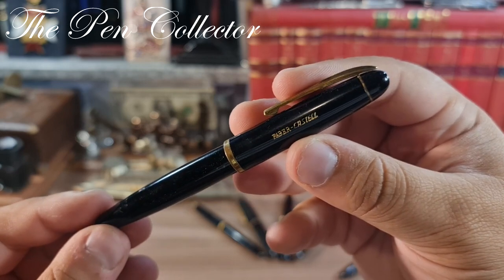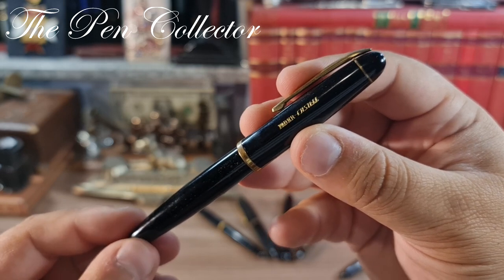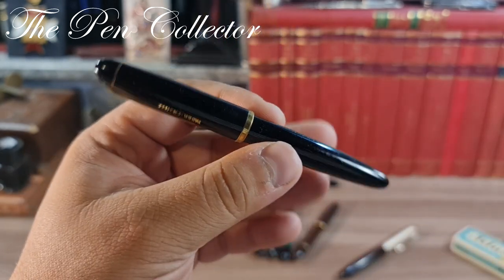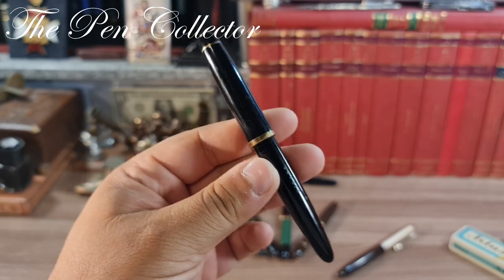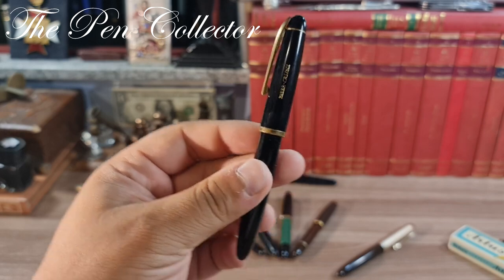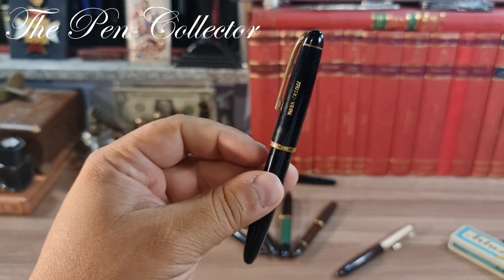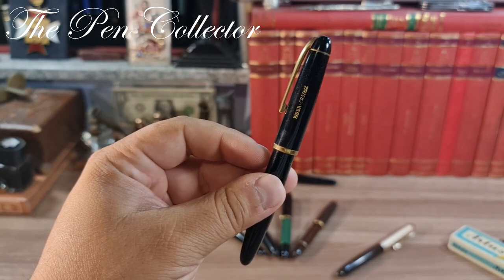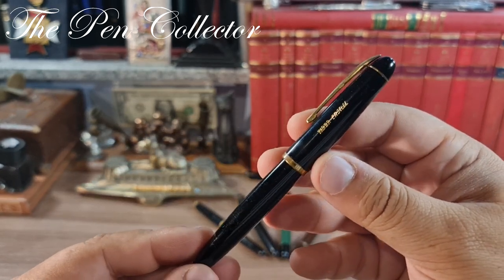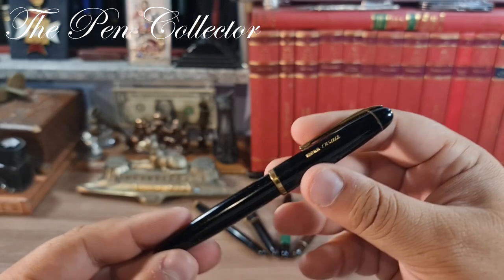It was made just after Faber-Castell took over the Osmia factory and started producing fountain pens there. This is an iconic school fountain pen from Germany in the 1950s. You can see it has a cigar shape — classic — in black, 'Schwarz.' In fact, this was the most popular color in Germany back then. Of course, they also produced it in different colors, but those were intended for the export market. It has these beautiful gold-plated trims.